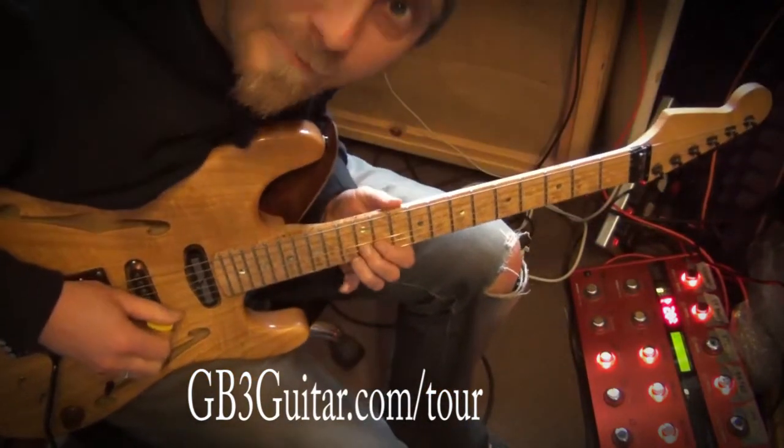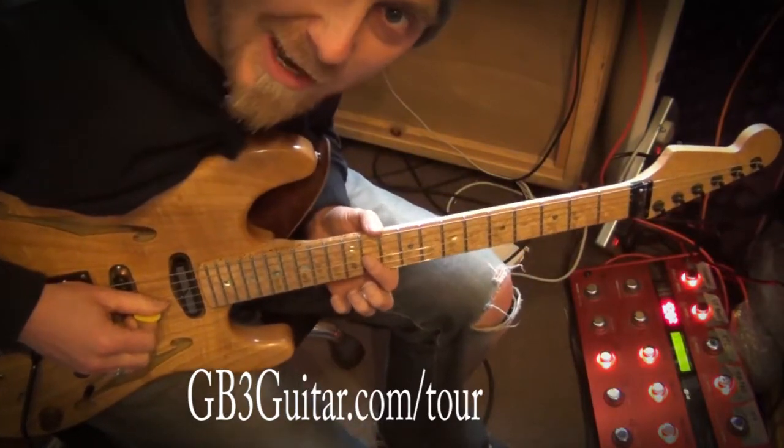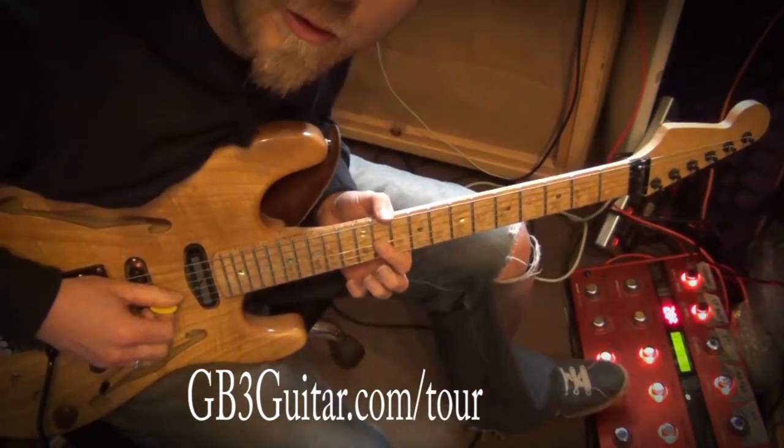So it starts with a... and then that last note is kind of the wrong note, so I need to change the harmony to a fourth, so I just step on the pedal.